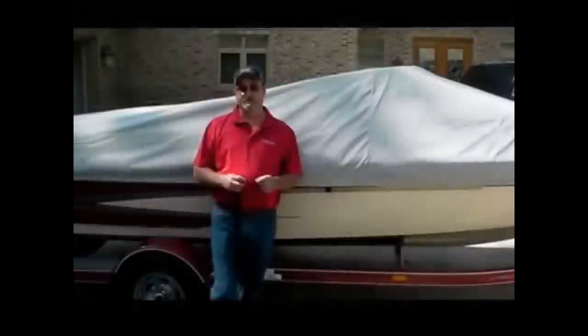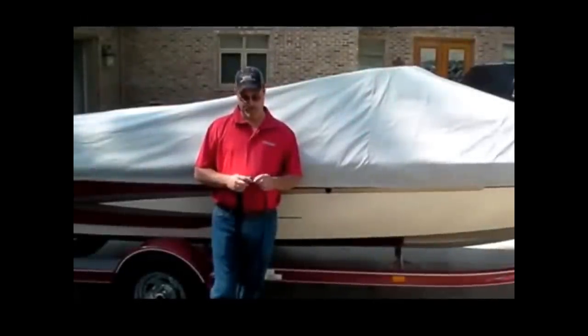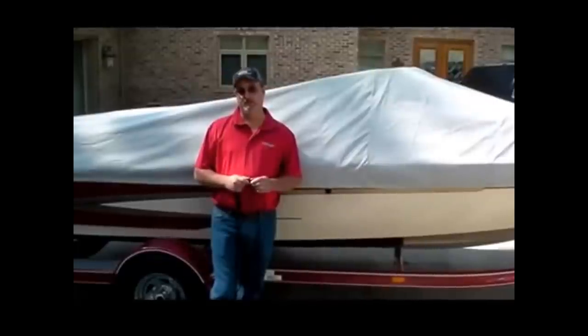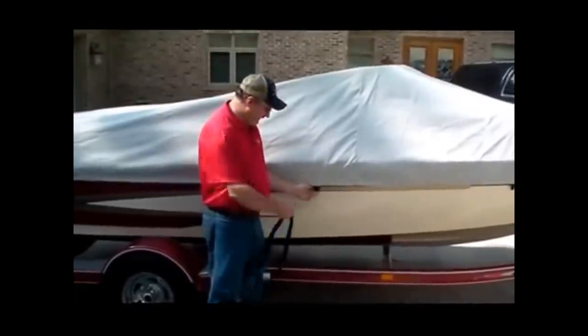The Exact Fit mooring cover is now trailerable. As an added measure of security, Westland recommends that you use the strap kit, which comes with all Exact Fit mooring covers and is available as an option for all other Westland covers.